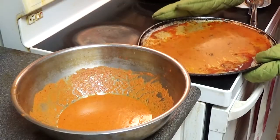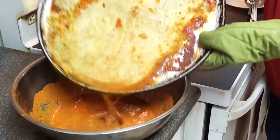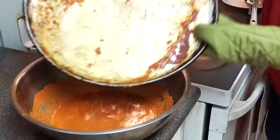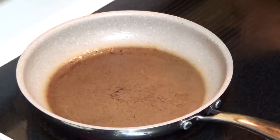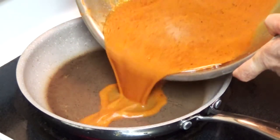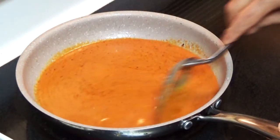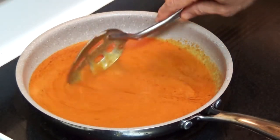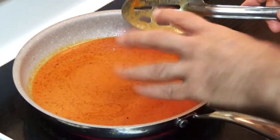Now we are putting all the juices from the cooked chicken together with the original sauce. I'm putting all this mix in the pan, starting with high heat to let it heat up for a while. We want to thicken it a little bit — not too much — so we'll start on high heat and then go to medium heat.